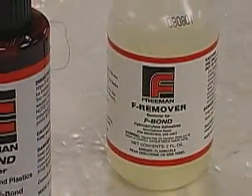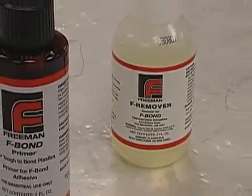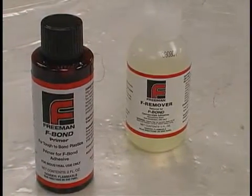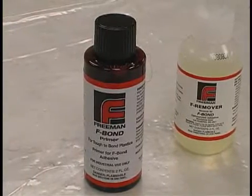Other accessories include the F-bond Remover, for removing cured adhesive from unwanted areas, and F-bond Primer, which promotes better adhesion for difficult-to-bond materials, such as thermoplastics.